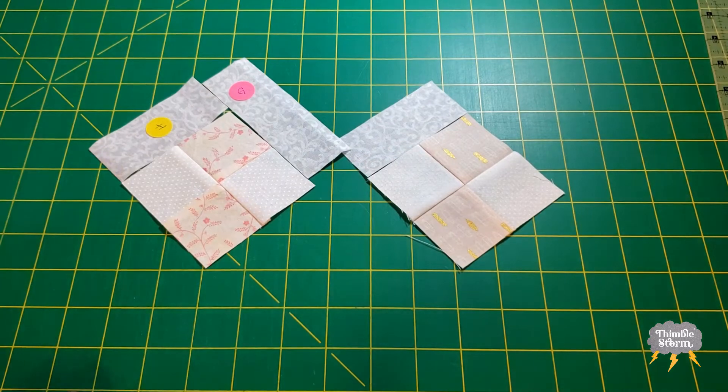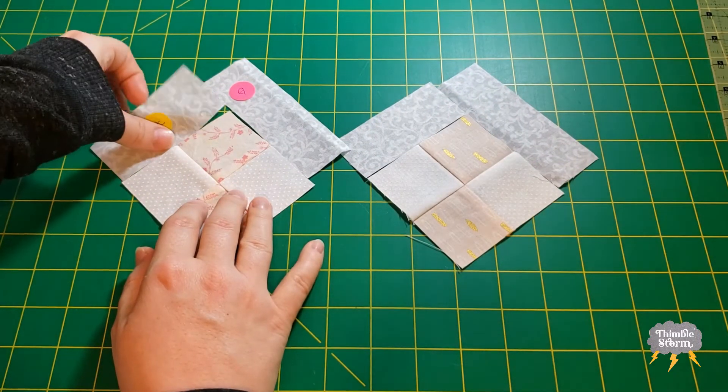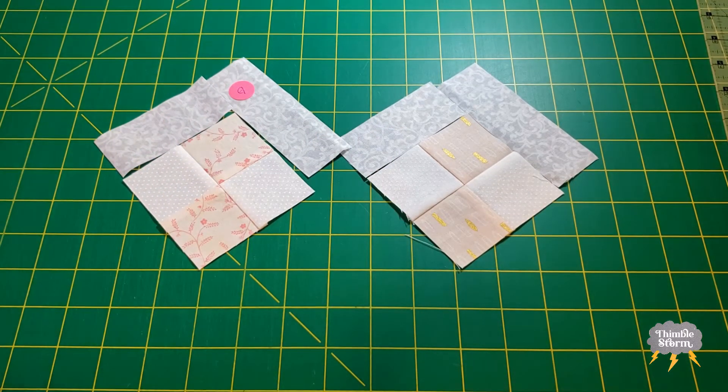Basically what we're doing is assembling a very simple log cabin. So I'll do all my H's and then I'll press them open. Then I'll add all my G's, press them open, and then I can move on to the next step. I'm going to be pressing all these seams away from the four patch.